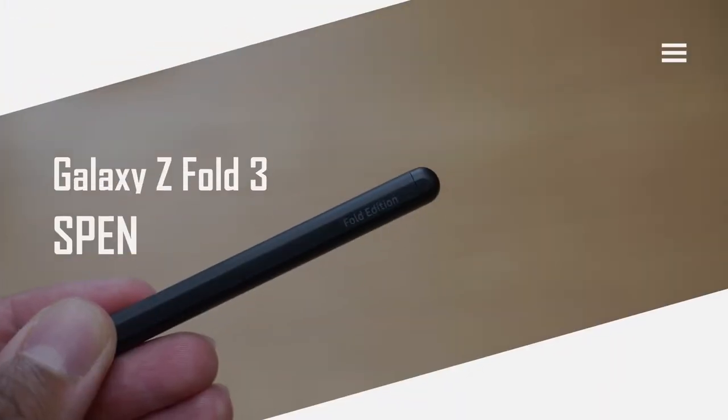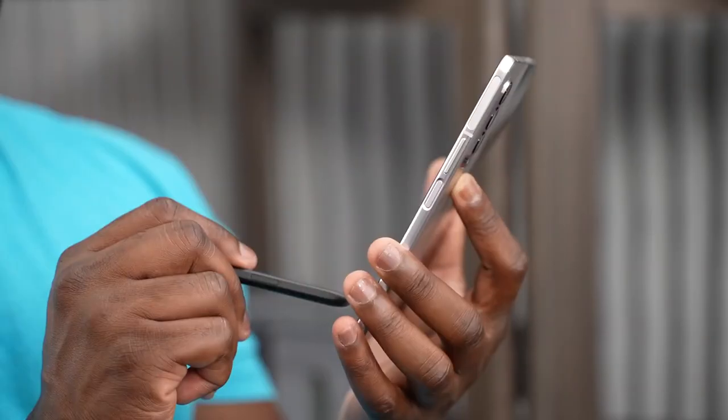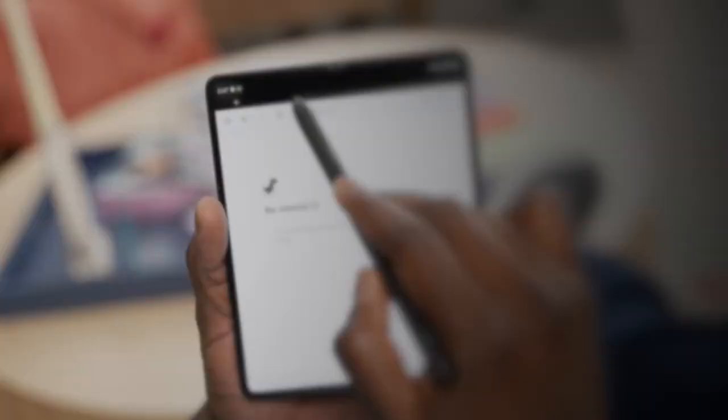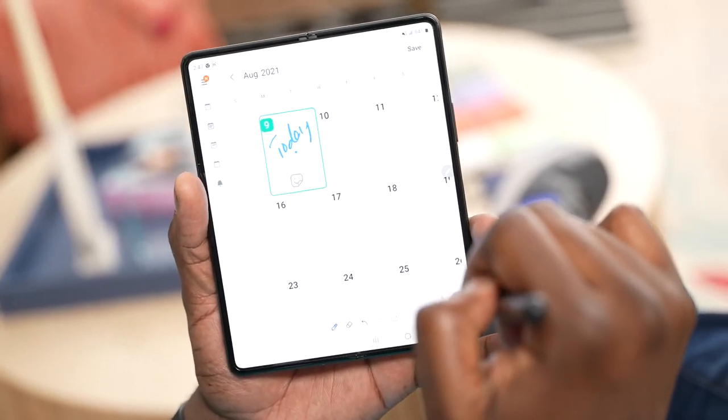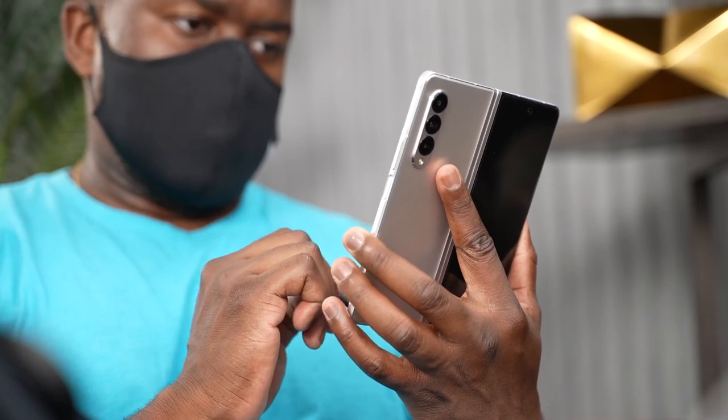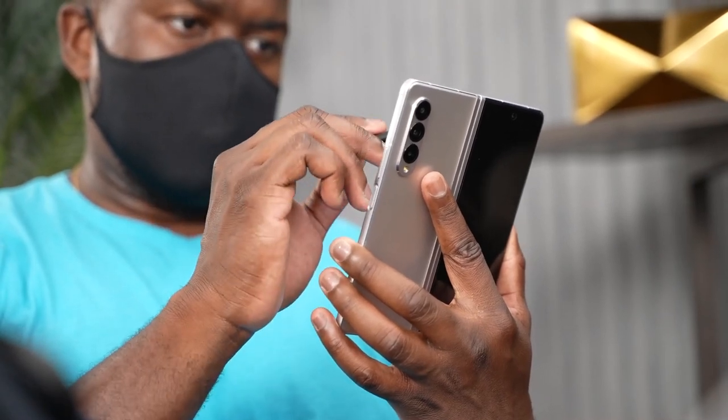There are many Galaxy Z Fold videos out there but this one is all about the S Pen, and this device adds a lot more with the S Pen built into it. The Z Fold has S Pen capabilities within the internal display, not the external display. You cannot use it on the external display — only the internal display, which has the Wacom layer and allows the functionality of an S Pen.